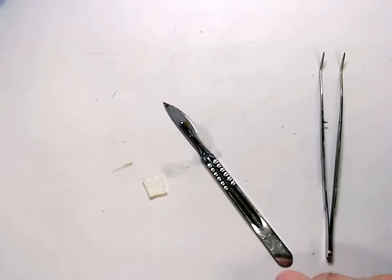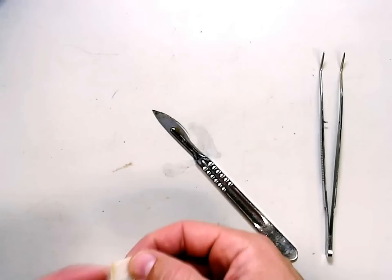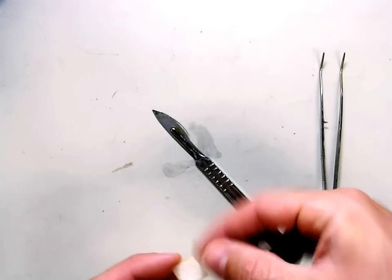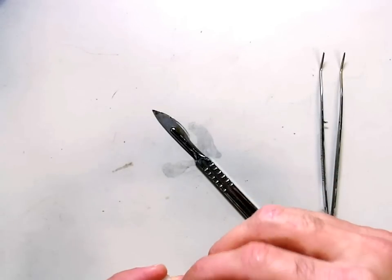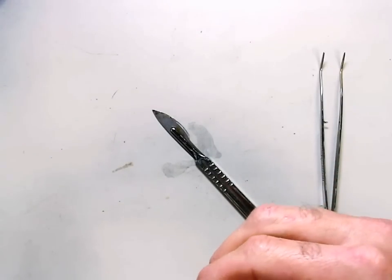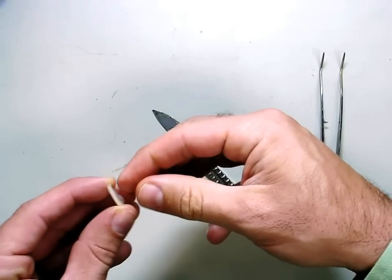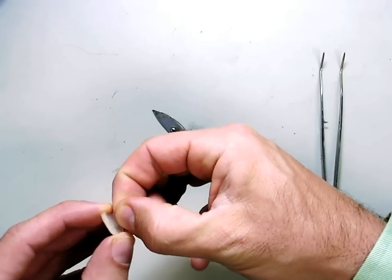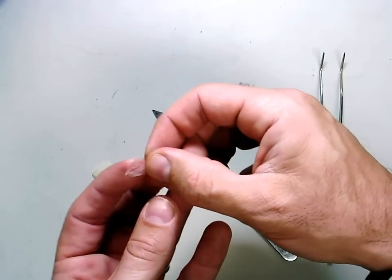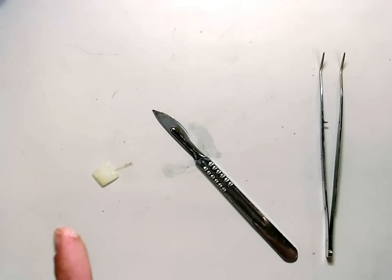Now you have a piece of the onion layer, but it is very thick and we do not want it to be thick. Take the inside — you can tell the outside from the inside by the curve — and peel it off like you're peeling a sticker off. As you peel that off, what you get is a very thin, transparent film. If it's not thin and transparent like that, then it's done wrong.